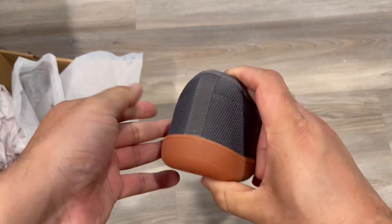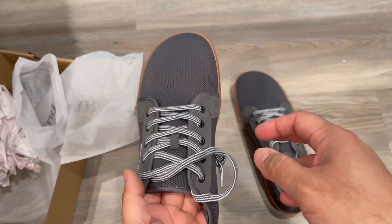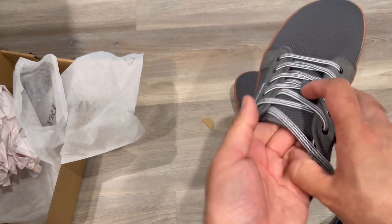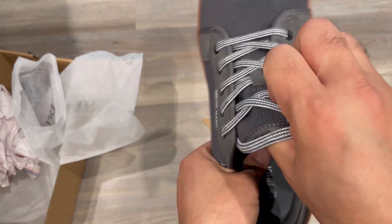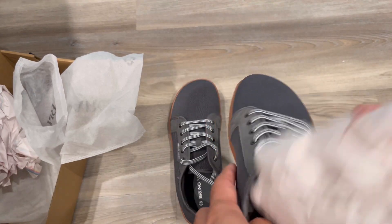The rubber sole on the bottom is a simple, classic design. The fit and feel is comfortable — it has a memory foam sole, so walking will be comfortable.